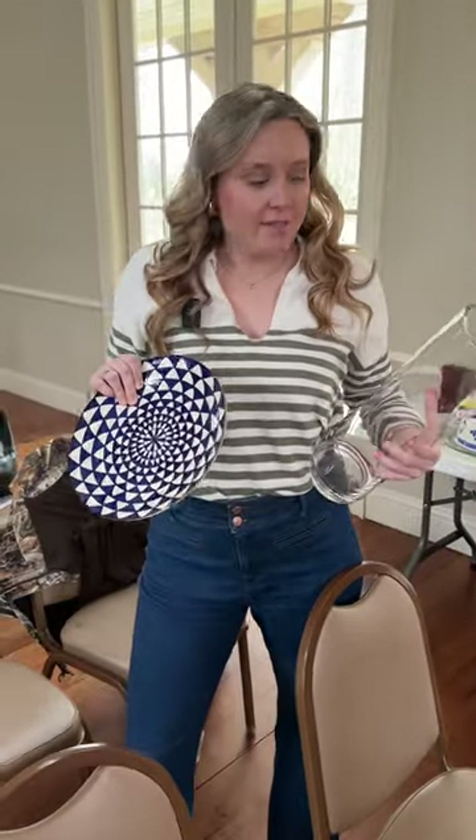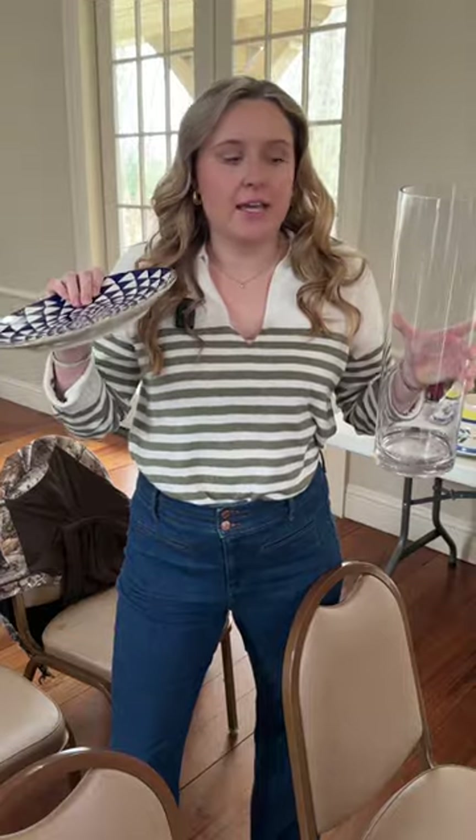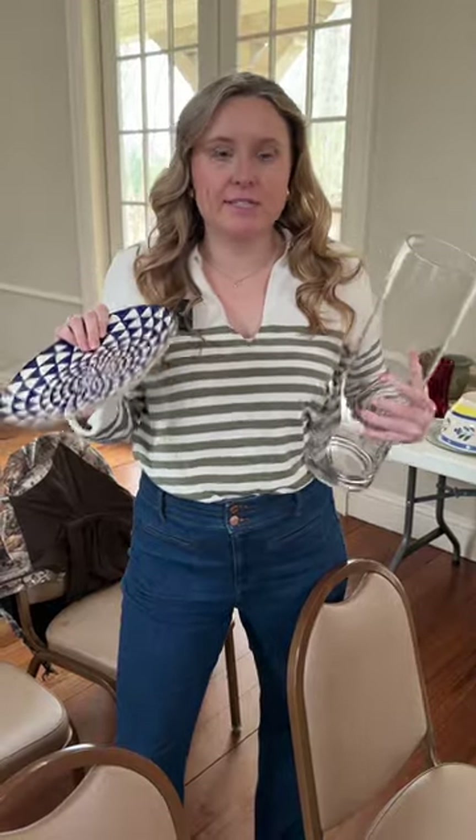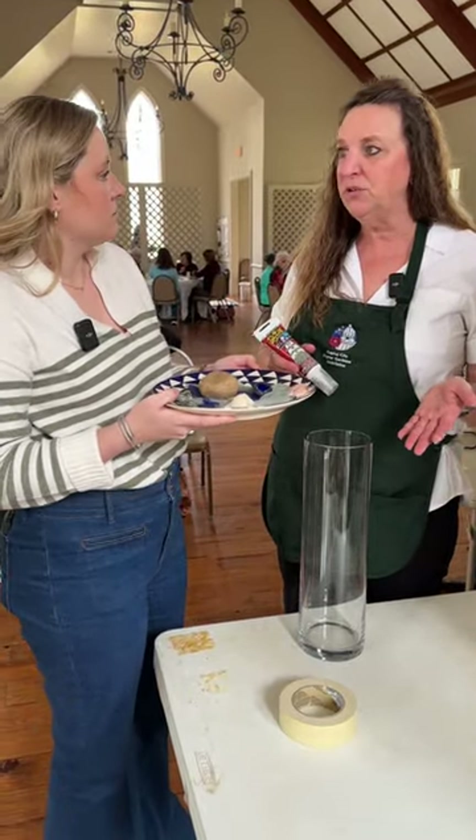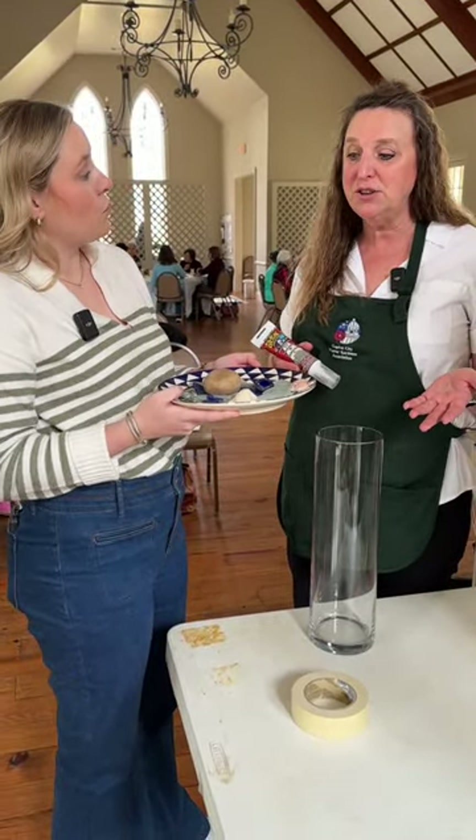Now it's time for a little arts and crafts. We have a pollinator watering kit that I'm going to put together — let's see if this goes without me breaking any glass in here. It is a pollinator station, so it'll attract butterflies and it'll also attract bees.